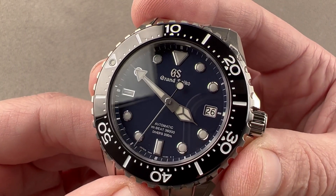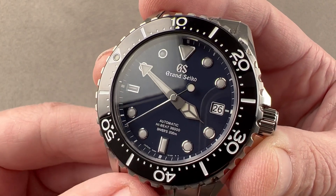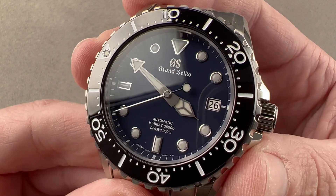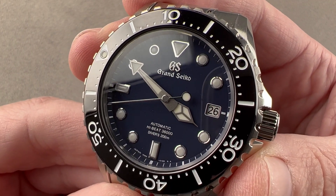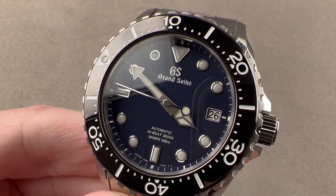Grand Seiko and Seiko make every part of a watch — from the mainspring to the shock protection to the very lubricants used inside — it is a completely in-house manufactured product. Reach out to tmaso@thewatchbox.com for purchase and pricing details.